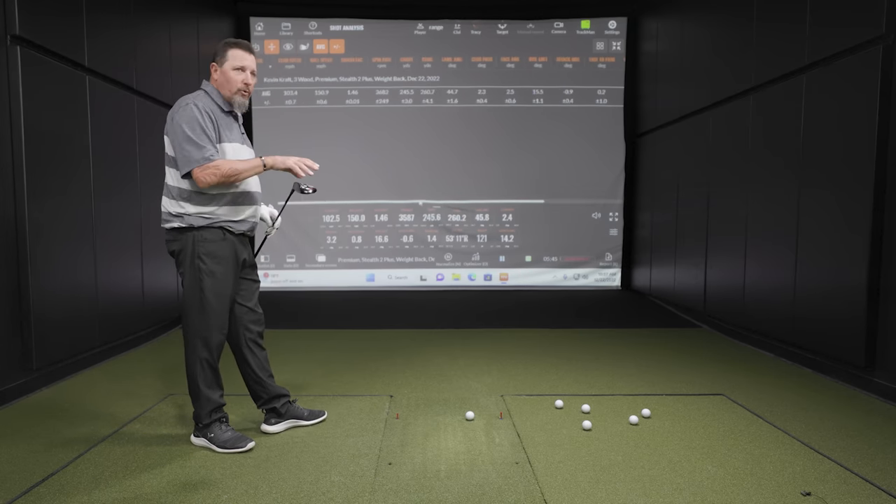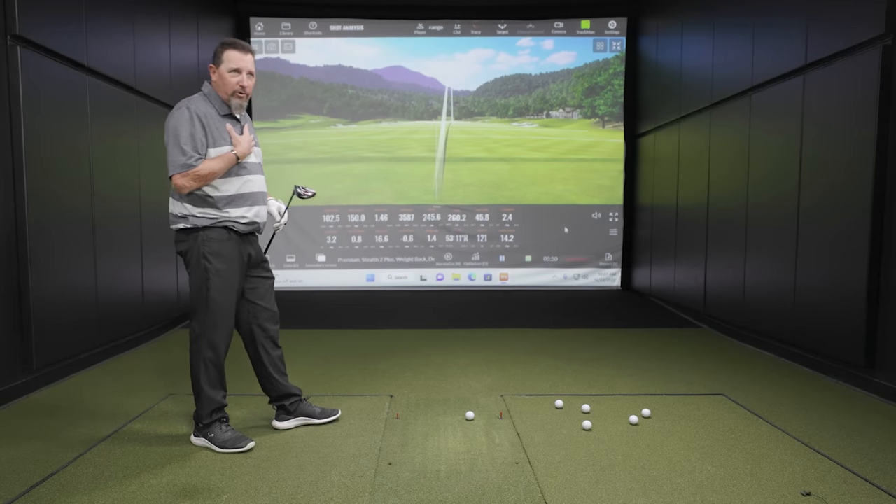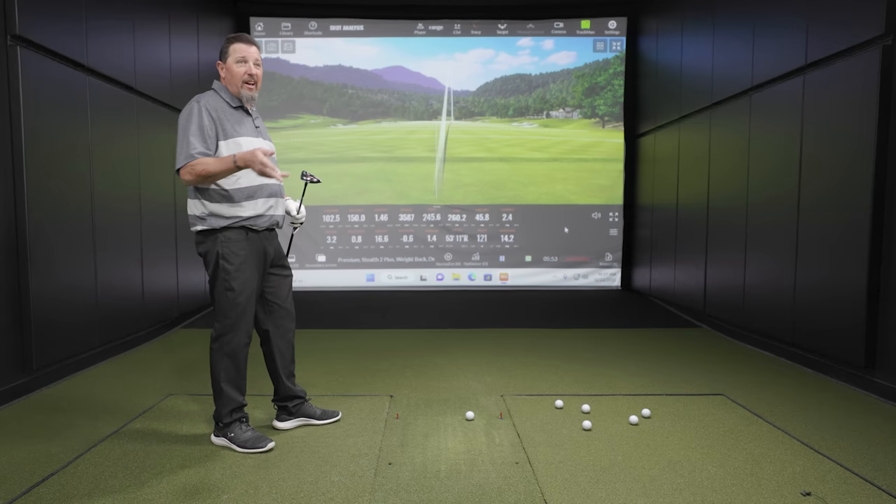As a potential driver replacement — and it's pretty well documented that's my primary use of a fairway wood — I would say the height's a little high and the spin is a little bit high, which means you would probably drop that loft down. That's what you would do.